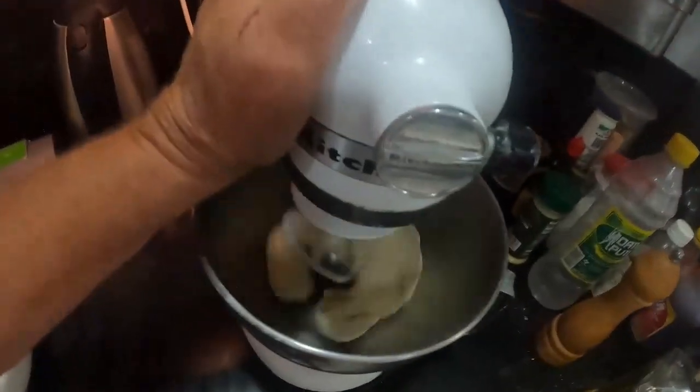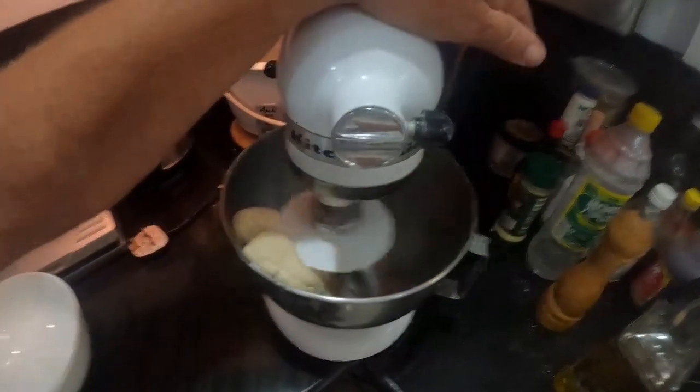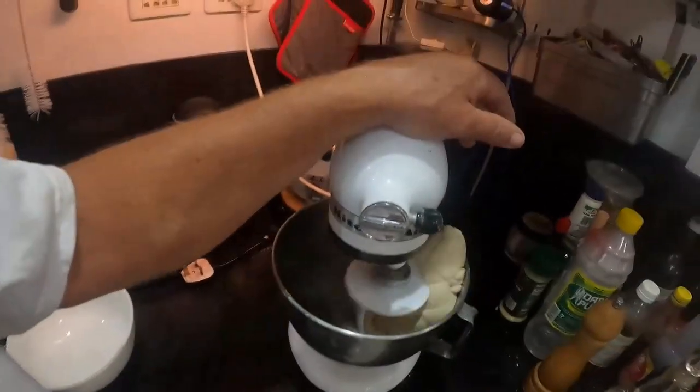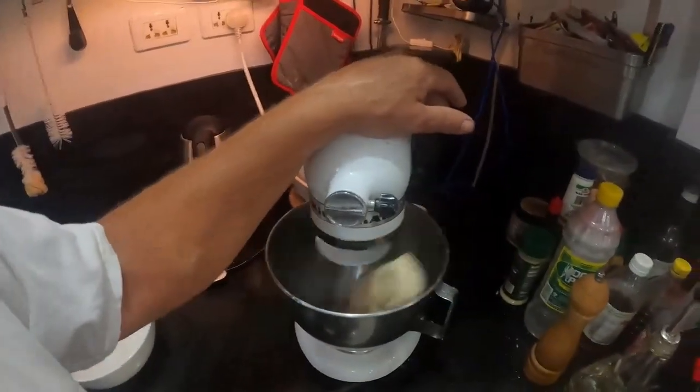There we go — look at that, it all comes together quite nicely. Now I want to let it knead for 10 minutes. I remember when I made bread, my mum asked 'Did you knead it?' and I said 'Of course I needed it — I wouldn't have made it if I didn't need it!' She said 'No, son...' — a classic kneading/needing mix-up.